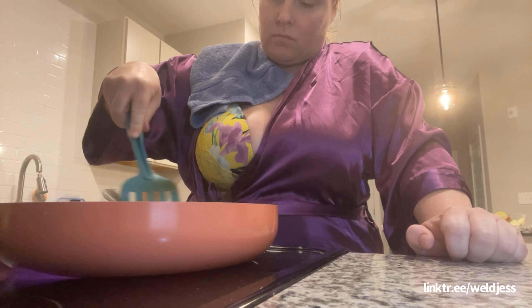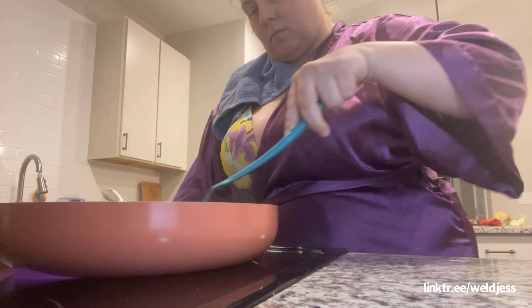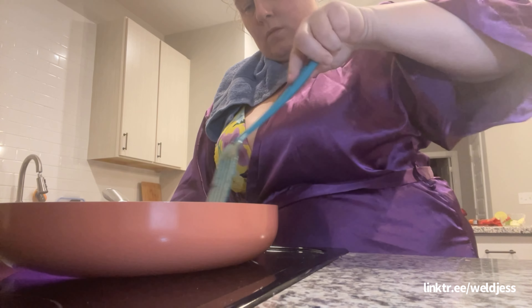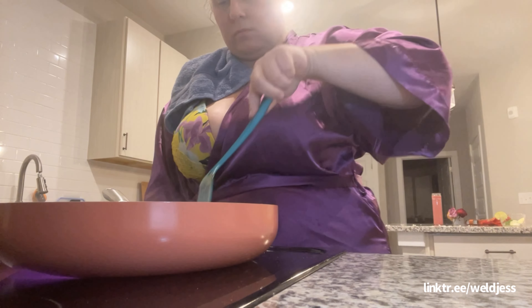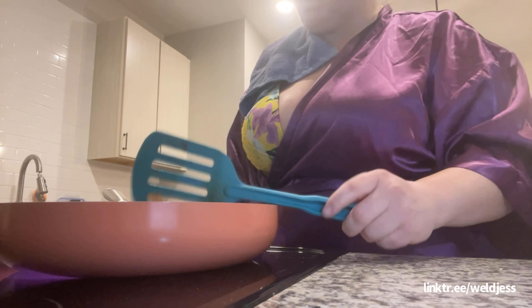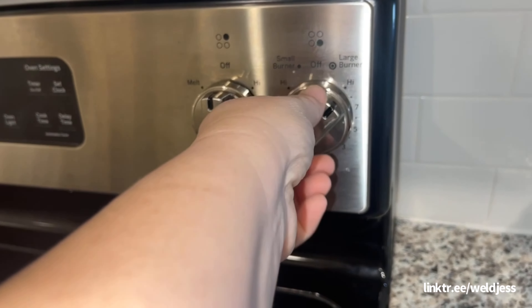We just stir, stir, stir that in on the boiling heat. It just feels so good to finally cook in my own kitchen. To some of you this may be a chore, but to me it's a dream. To beat rent inflation I've been Airbnb hopping — some places have kitchens, some have kitchen access but limited, and you can't use it during certain hours. I love being in my own place and using my kitchen whenever I want.